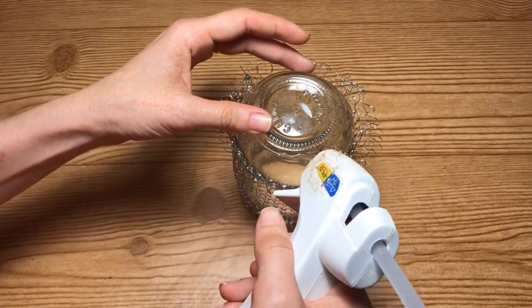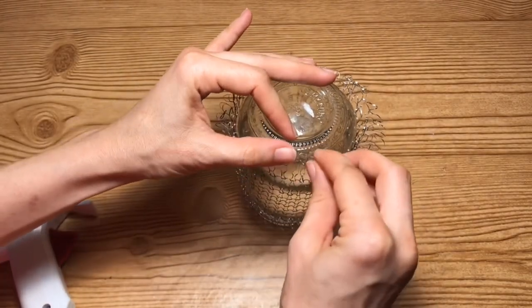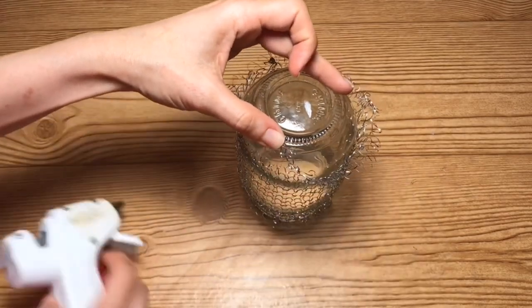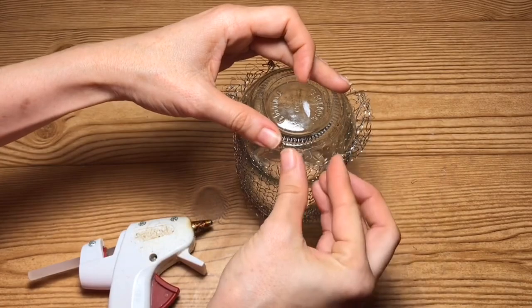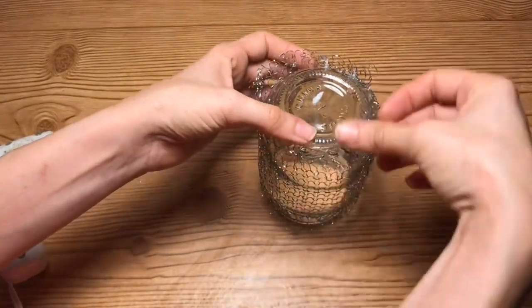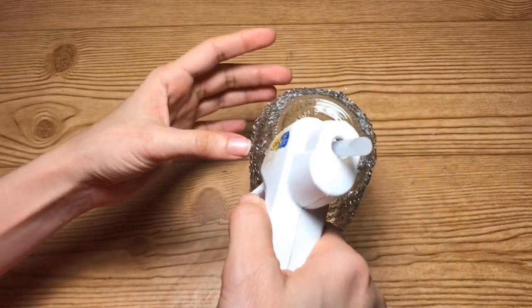Next, taking my hot glue, I'm just going to start gluing the Brillo pad around the bottom edge of the mason jar. I'm not going to wrap it all the way around so that it sits flat — I'm just going to glue it to the base, kind of as you can see me doing here. That way it won't be visible but it will still allow the mason jar to lie flat.